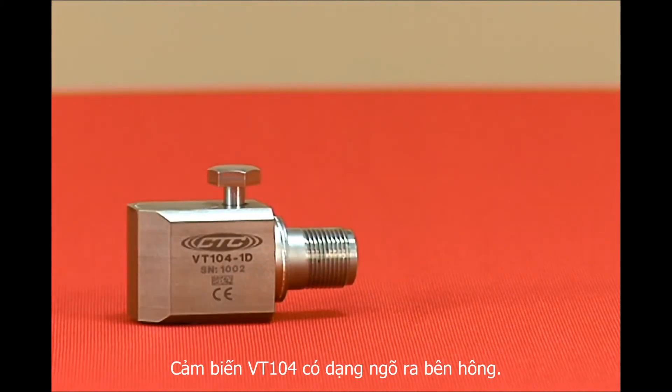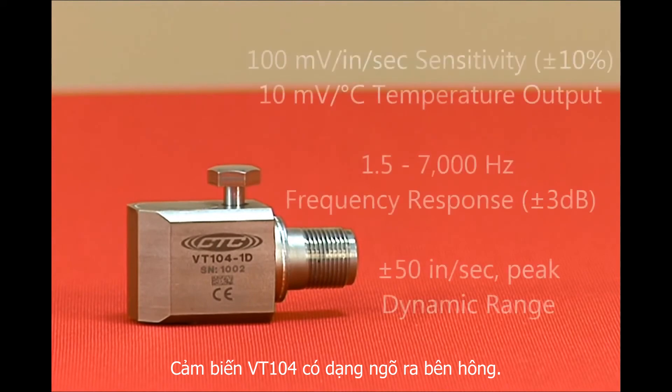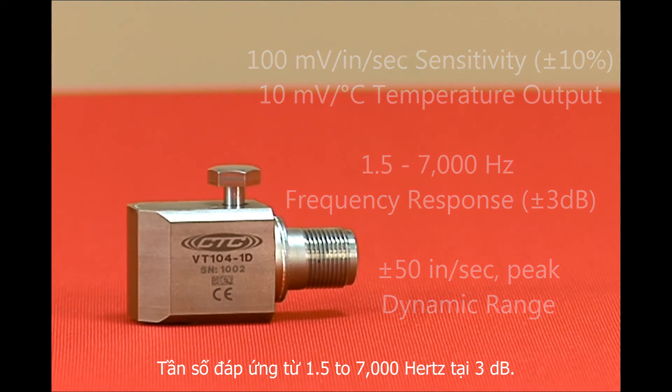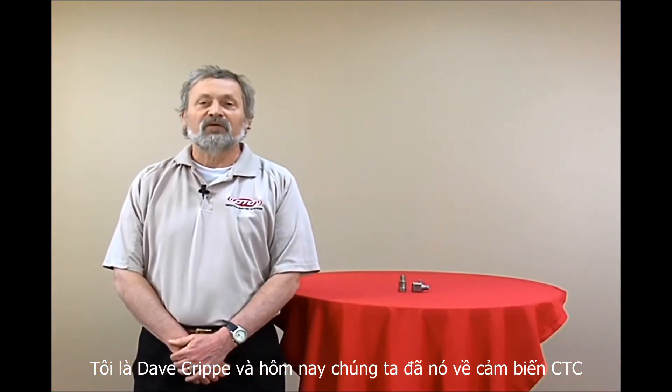The VT104 is a side exit velocity sensor with temperature output and is also available in 3-pin mil, integral cable, and armor jacketed integral cable. It has a frequency response of 1.5 to 7,000 hertz at 3 dB.